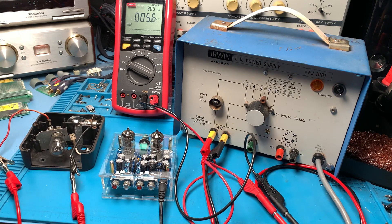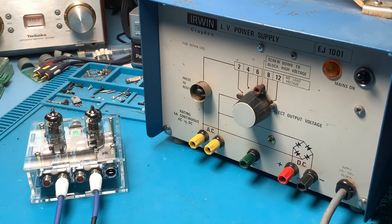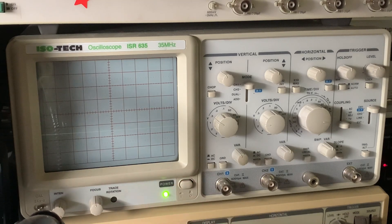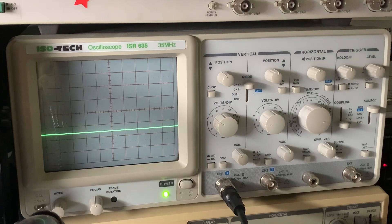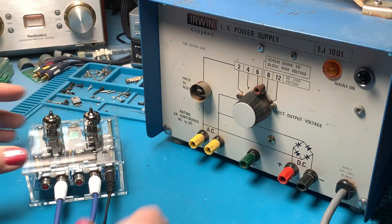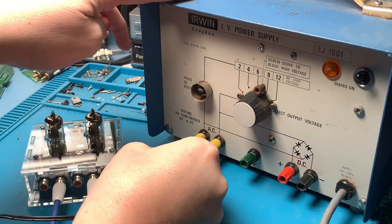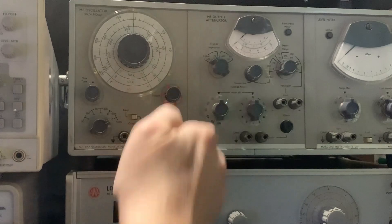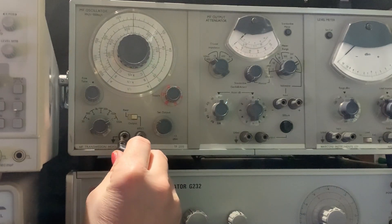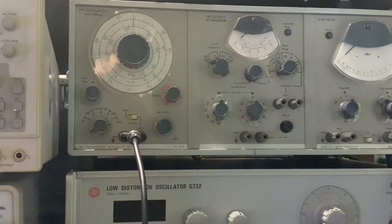I'm going to plug some test leads into the phono socket of the valve amp and switch my scope on. Let's find a BNC cable - pop that on channel one, that'll do nicely. Power into the valve amp and plug into the AC outlet of my power supply. Right we're almost good to go. I'm going to use the Marconi oscillator for this. Power on, put an adapter in and a BNC cable. We're good to go.